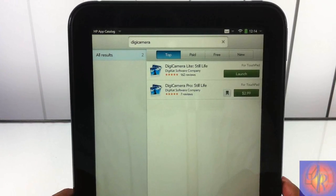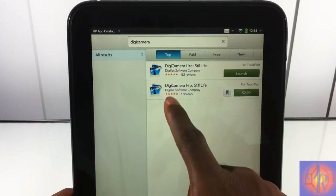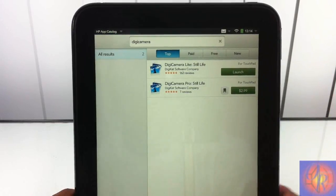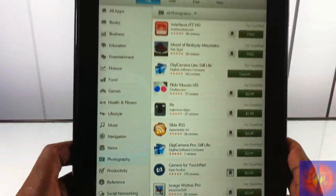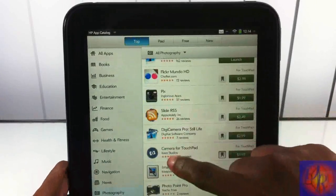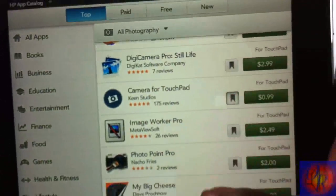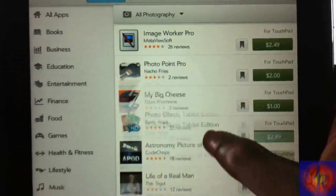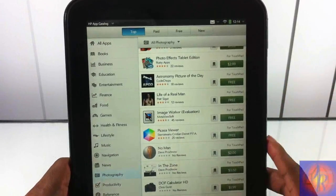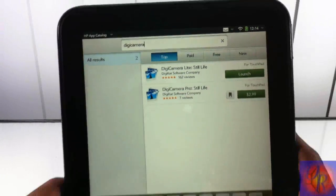It's pretty simple and easy. All you have to do is download an app from the webOS app store. I chose DG Camera Light. There's also DG Camera Pro but that's $2.99. You can also go to the category section, scroll over to photography, and there are a couple other apps that let you do the same thing — like one called Camera for Touchpad — but most of them are paid. DG Camera Light is the only free one I found.